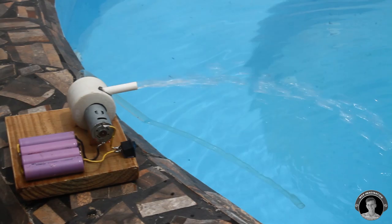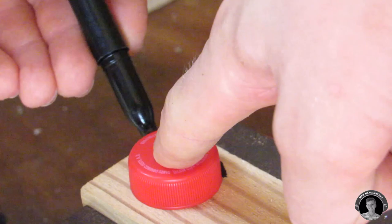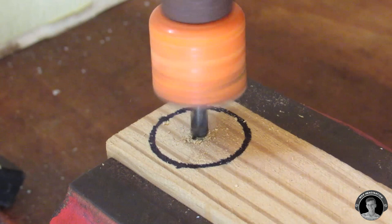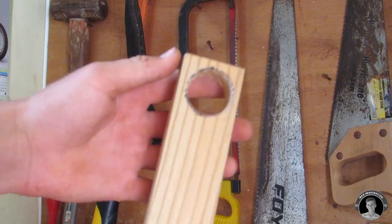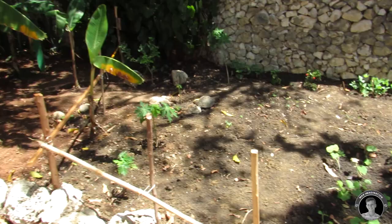Now I'm going to make the two posts for the garden irrigation system — we're going to need to drill a hole at the top where the pipe is going to go through. This is my garden and this is where I'll be setting up the garden irrigation system. The first thing I'm going to do is stick in the posts, one at each end of the row of plants.